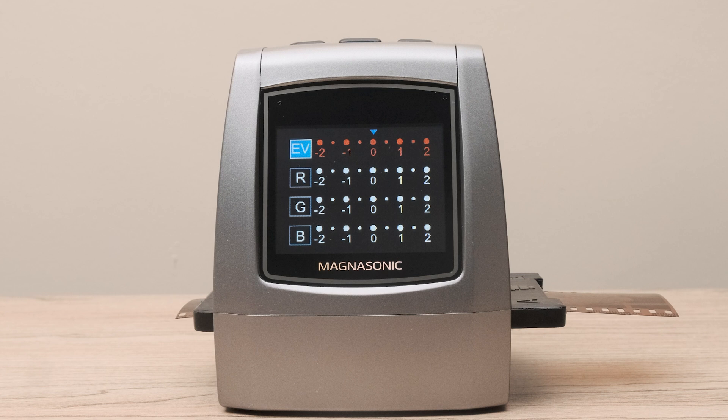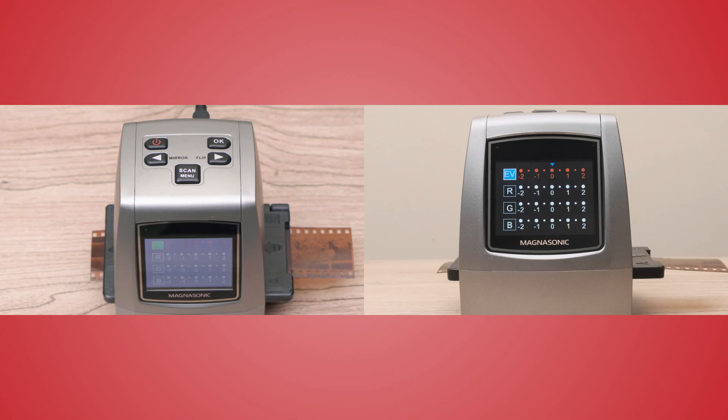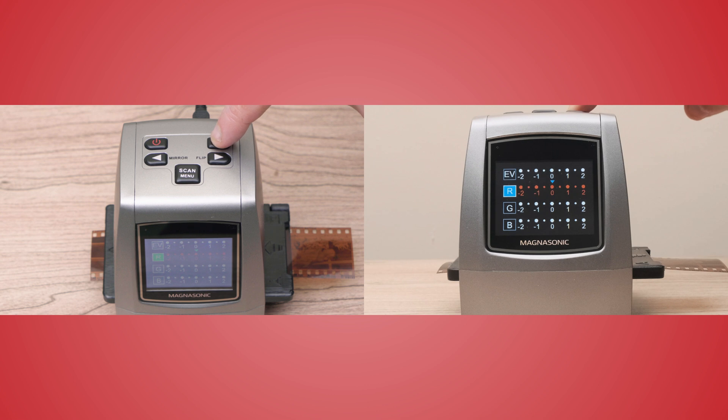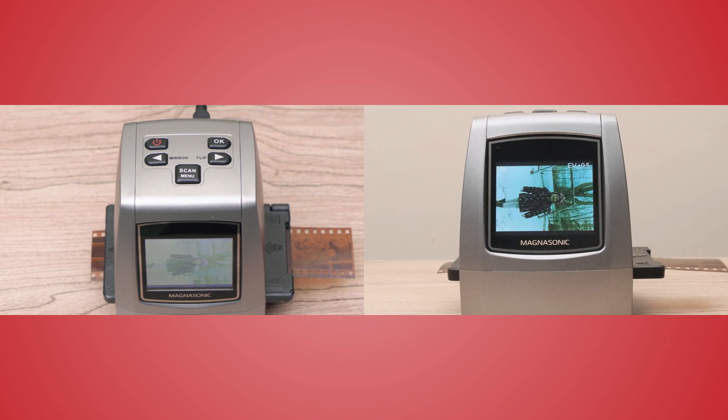They stand for exposure, red channel, green channel, and blue channel. Use the arrows on the top of the scanner to change your exposure, and then press OK to move on to the red channel. After you have made your adjustments, the LCD screen will preview the photo with the adjustments made.